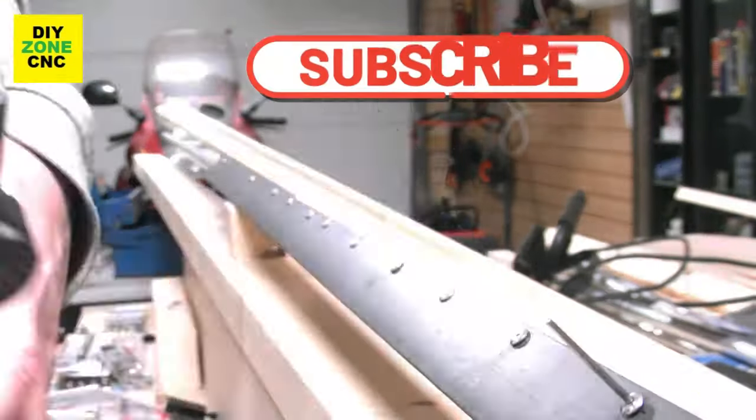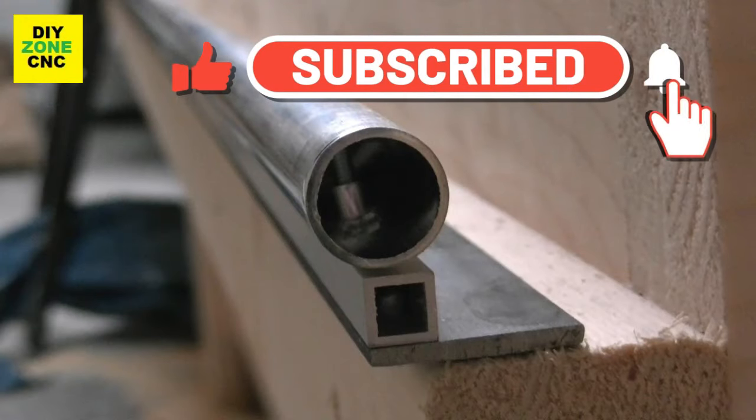And finally, I can show you the self-made DIY linear bearing rails. It is not mounted yet — it will be as soon as the gantry is ready for mounting.